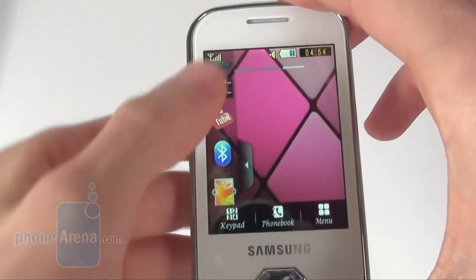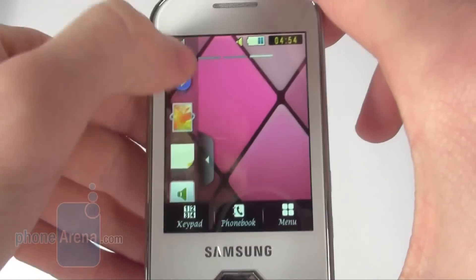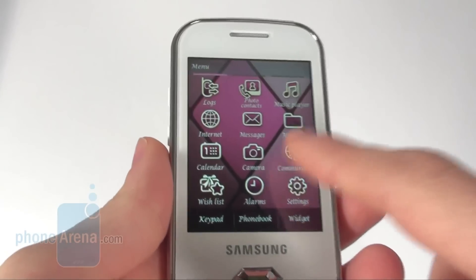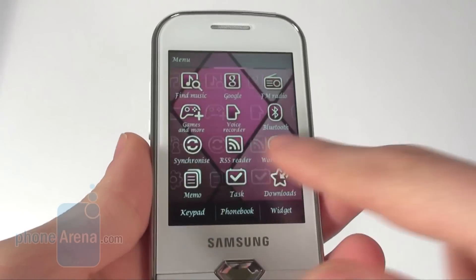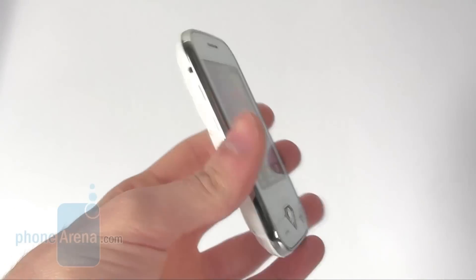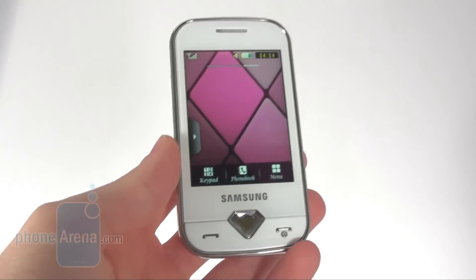The colors are also not very saturated on this screen, so the quality is not really good, but at least it's capacitive so using it is very enjoyable. And it's perfectly good for this phone which is not the highest end out there.